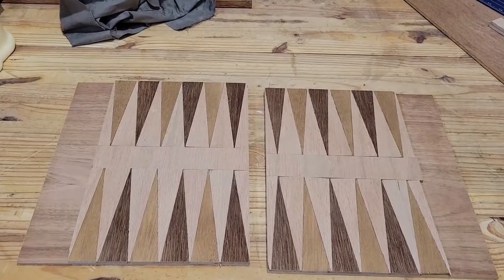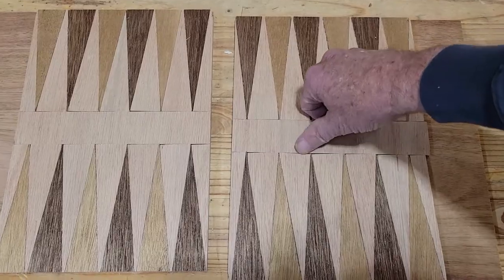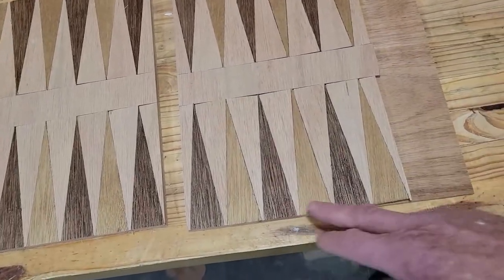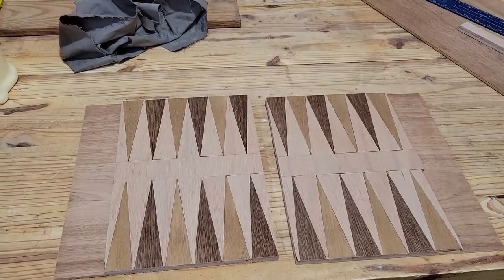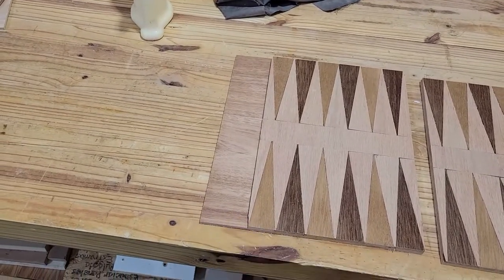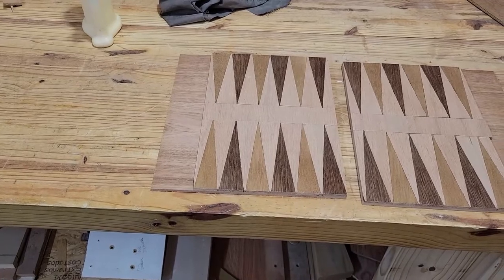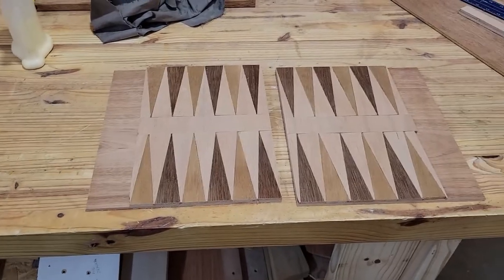We've got them cut into equal parts — there are the two halves. There are a couple of things I could have done better: there are some small gaps here I'm not real happy with, but we might be able to fill those in. By the time I got down to this end with all these pieces it didn't work out perfectly. So I'll put something on here, cut it straight and square, then work on building the framework around it out of some oak, which will go along with the pattern.